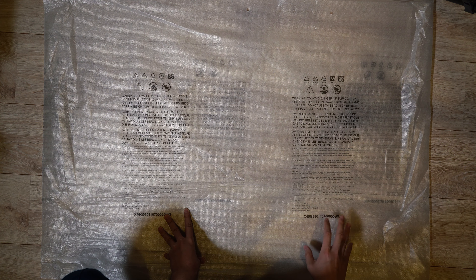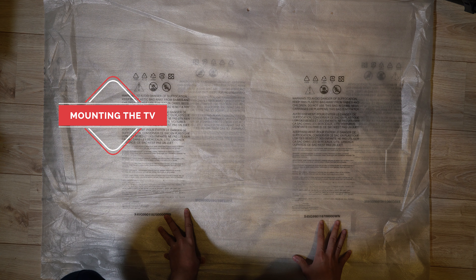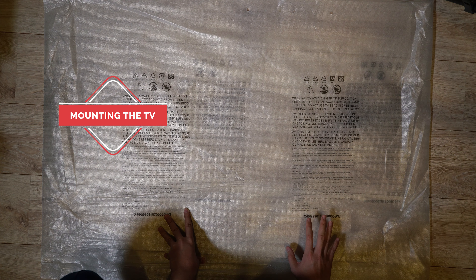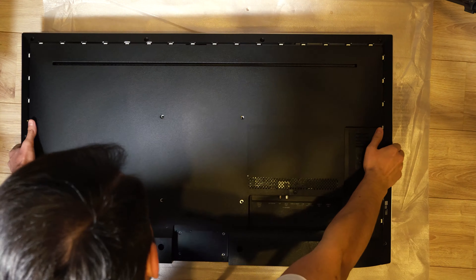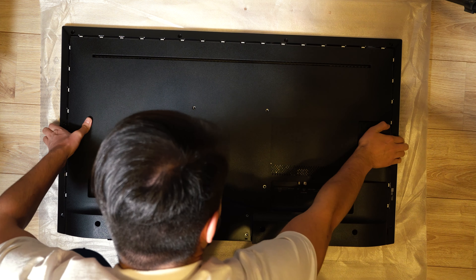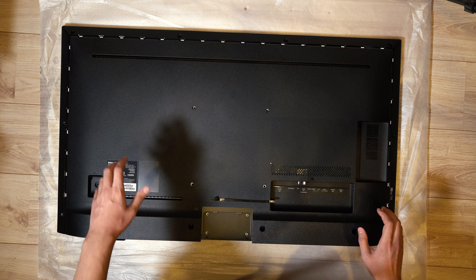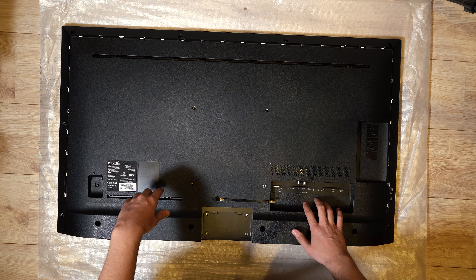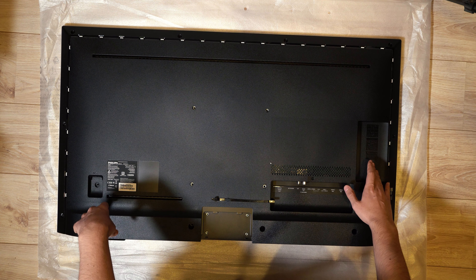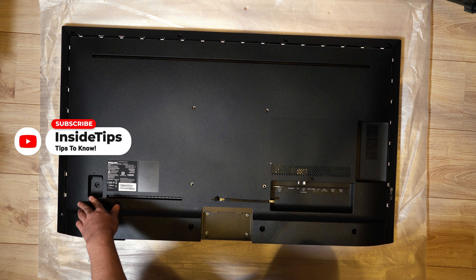Okay, this is the bag — inside of this bag was the TV. Now we need to mount the stand. On the back, as you can see, we have LEDs all around. We have ports here, and also more ports over here. Here we plug the energy cable to turn on the TV.